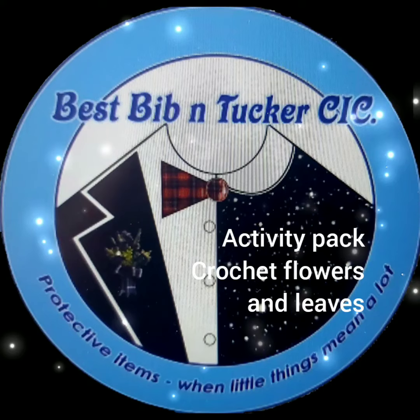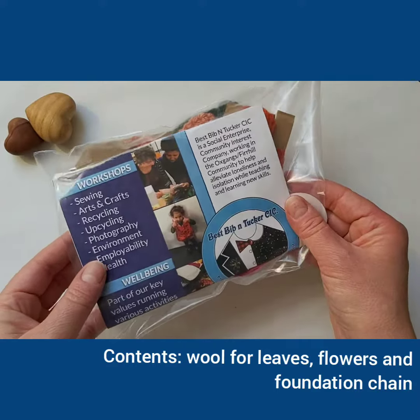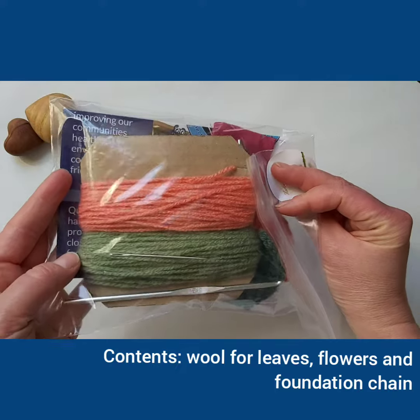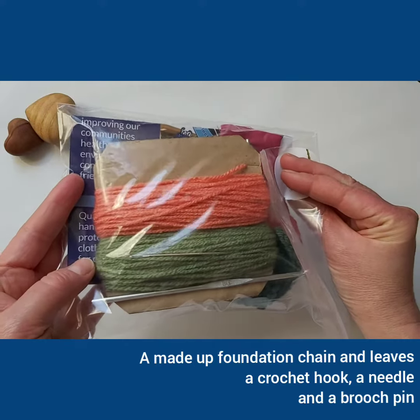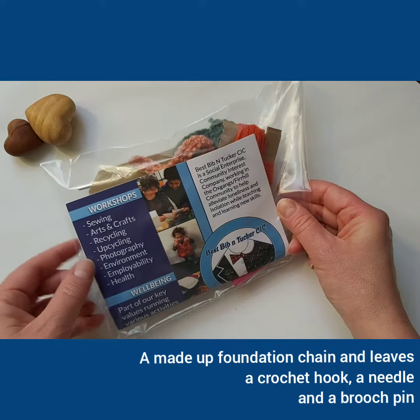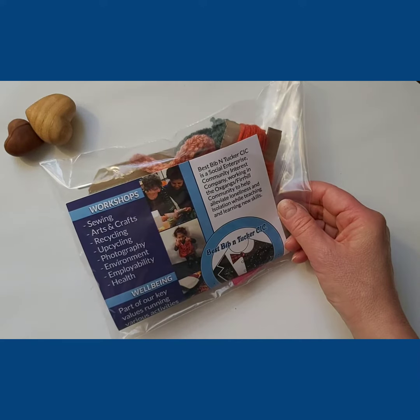Welcome to the Best Bibin Tucker Activity Pack to make crochet flowers and leaves. Here is your Activity Pack. The pack contains enough wool for you to make your own leaves and flowers. Included is a foundation chain and two leaves.